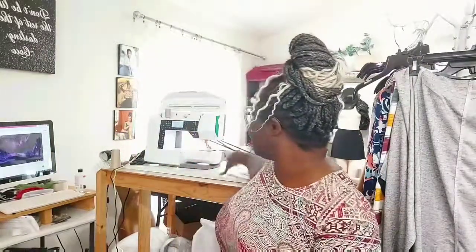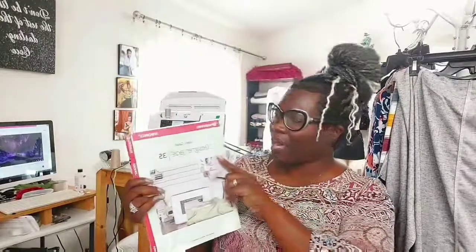I want to talk about my best investment so far — I was able to get one of my favorite machines, an embroidery machine. I got the Viking Designer J35. It is one of their older models, but that's okay. It still does what I need it to primarily do, which is stitch my brand name onto clothing and embroider other types of designs on fabrics that I'm making outfits out of.